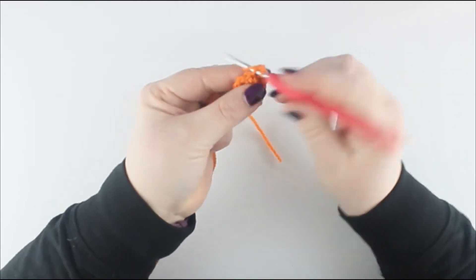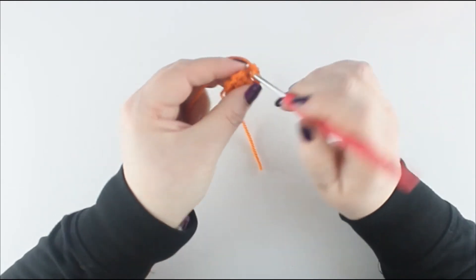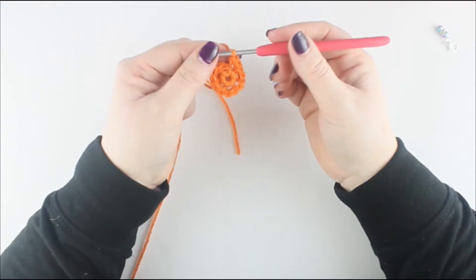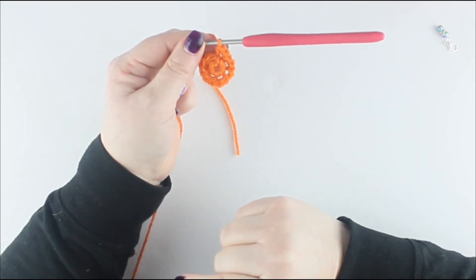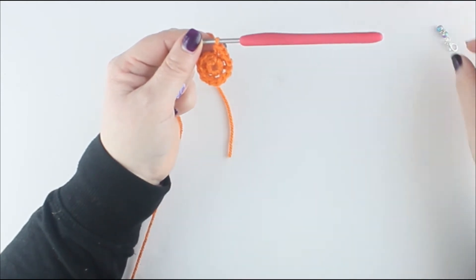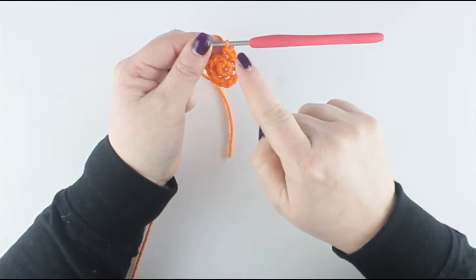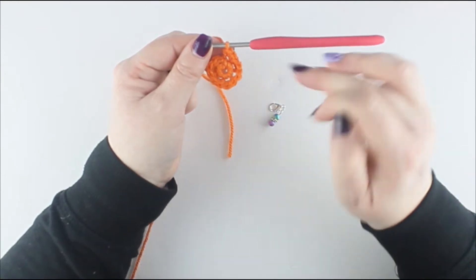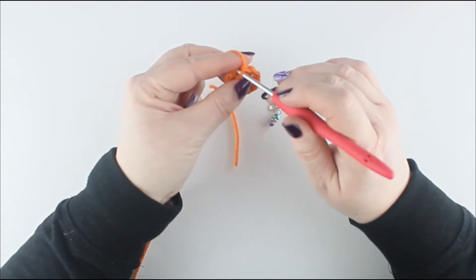Continue placing 2 double crochets into each front loop all the way around. Feel free to pause this video if you need to in order to catch up to have all 12 done. There are a number of ways to track this round: you can use a stitch marker, count 12 each time around, or count 36 total. I'm going to use the stitch marker method.